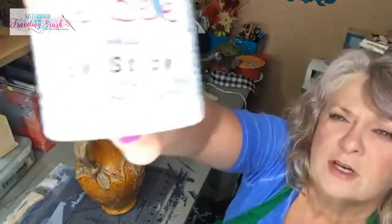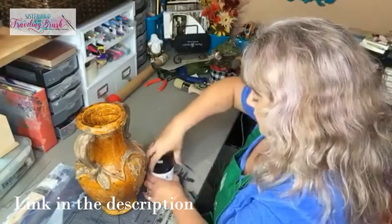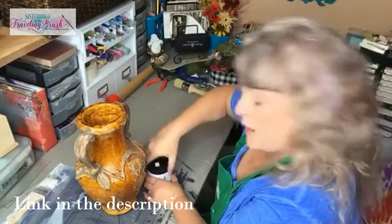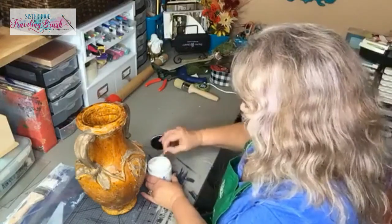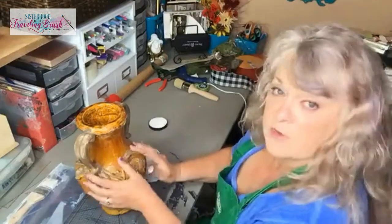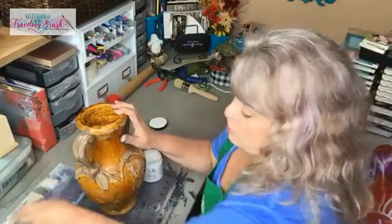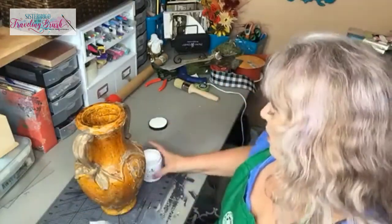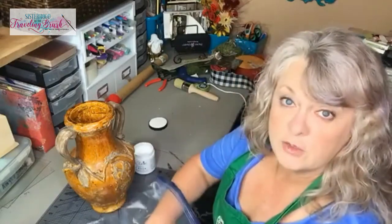So I'm going to use the Dixie Belle Slick Stick. What this stuff does — it took me a minute to catch on to the name — it creates a surface on slick surfaces that's sort of like a primer, but a good primer that allows you to paint on things like this glazed urn or laminate countertops where you can't scratch it off later. You're not going to do all that work to make it pretty and then have it bite you later on.